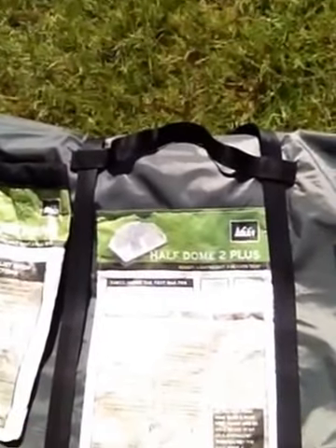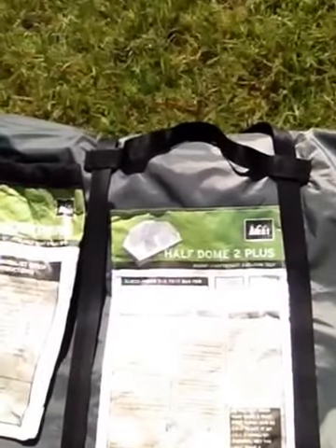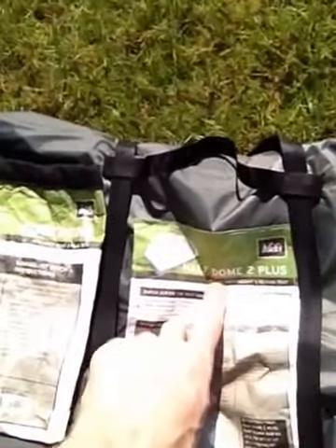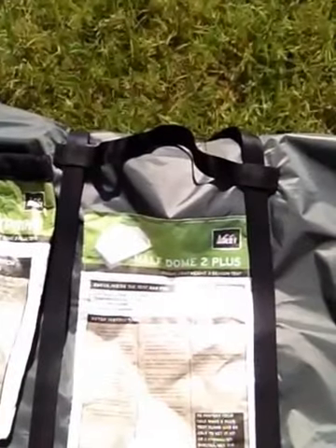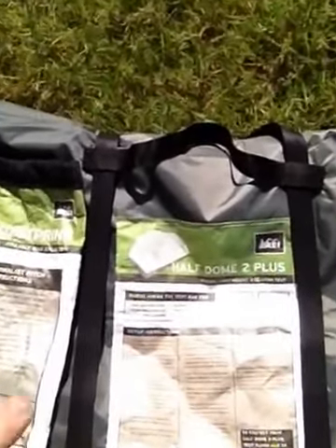It's fairly lightweight. The weight comes in at a little bit about 5 plus pounds, but the beautiful thing about it is it is roomy — very roomy. You get an extra 10 inches in length and an extra 4 inches in width, which is pretty awesome.